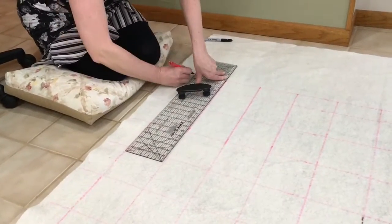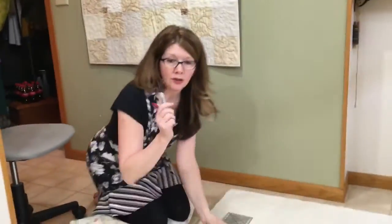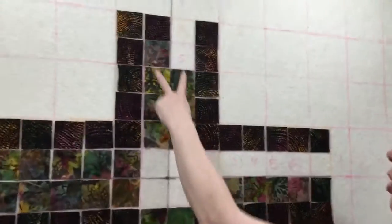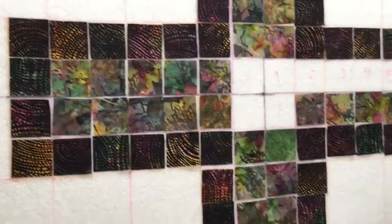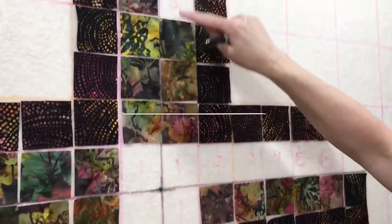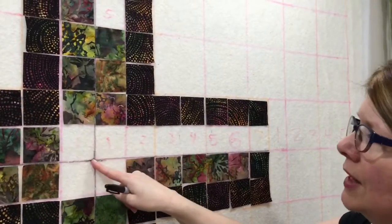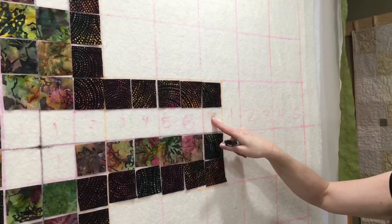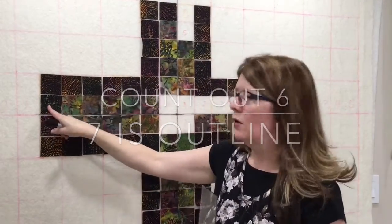Now we're down to our last line here, and we're going to do a little bit of counting and a little more marking with our permanent Sharpie. We're going to be having 2 rows of fabric for the cross, and then an outline of a darker color around the cross. Starting from the center of the cross, count up 1, 2, 3, 4, 5 for the cross, and then another row for the outline. Going across for the arms, count from the center: 1, 2, 3, 4, 5, 6 for the cross, and the 7th is the outline. Do the same thing from the other side, counting from center: 1, 2, 3, 4, 5, 6 for the cross, and the outline is the 7th.